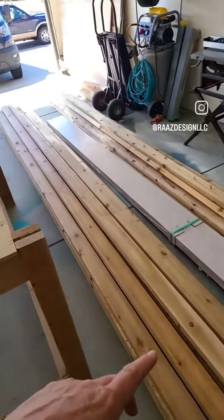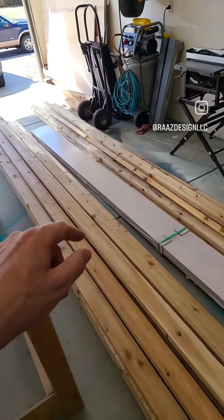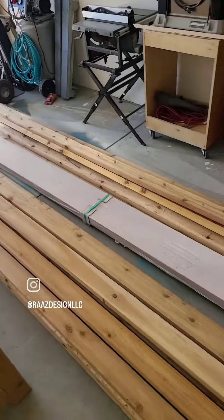Here's where it started — a stack of lumber. I'm going to get some ledgers made and stain it all before we put it up.